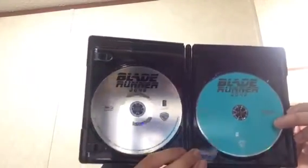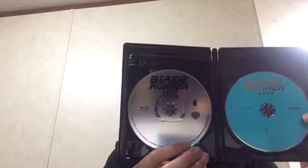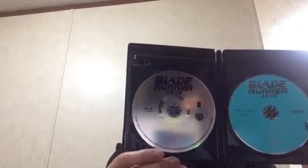When you open it up, you have your 4K Ultra Blu-ray disc here and your regular Blu-ray right here. Unfortunately, this comes with no DVD, which hey, DVD kind of sucks compared to this generation.